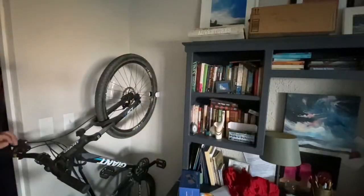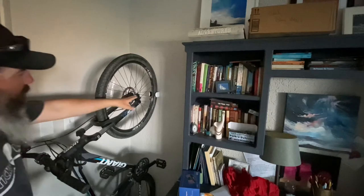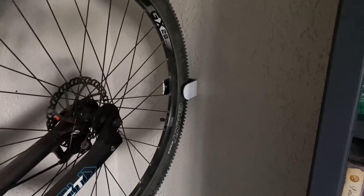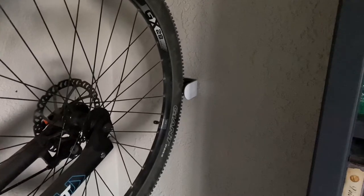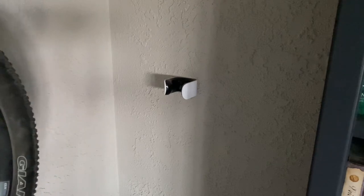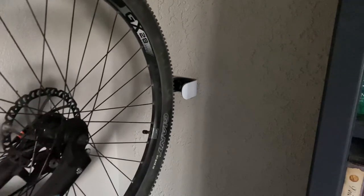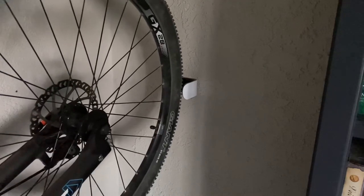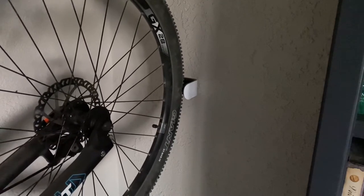If you're not familiar with the bicycle clugs, this is mine right here on the wall and this is my bicycle. You just mount it to the wall and you can simply put your front tire in it and pull it out when you want to go riding. When you're done riding you just bring it back, push your front tire into the clug, and that holds it against the wall.